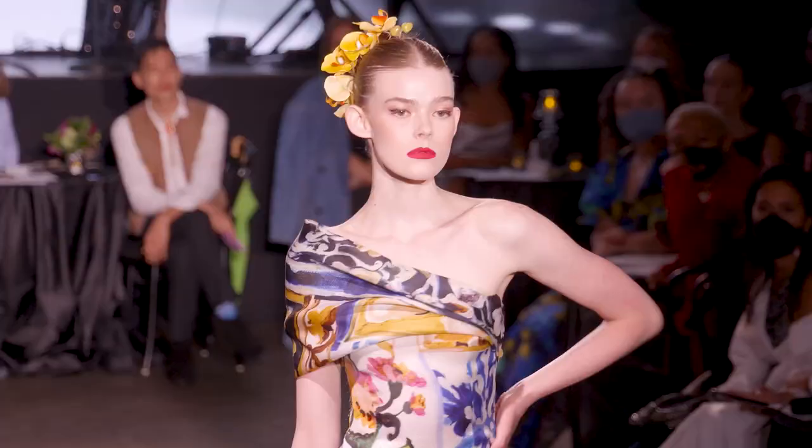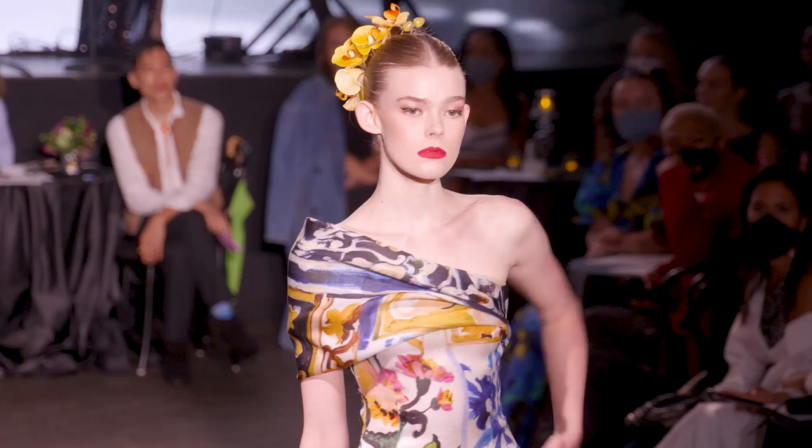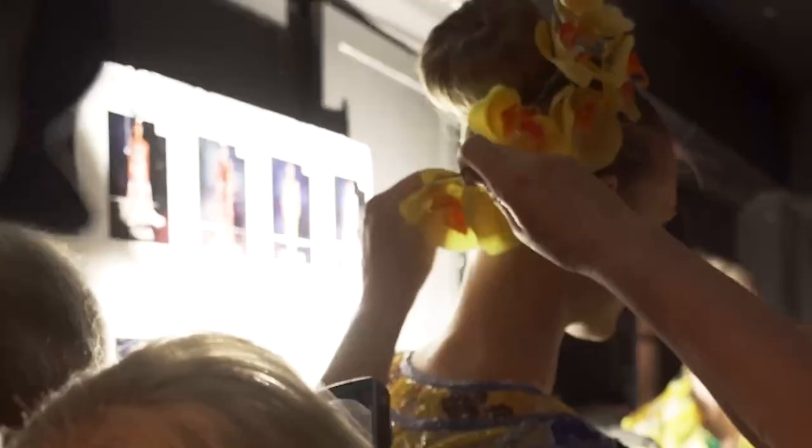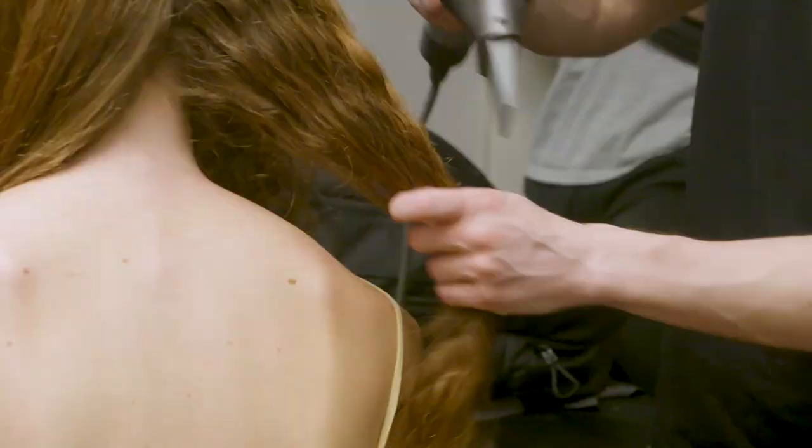Welcome backstage to Naeem Khan! With Naeem, we wanted something very chic, very elegant. We have a center part, the hair is all pulled back into a tight ponytail that we then turn into a big bun, and then we add some flowers as accessories. We used the Supersonic with the wide-tooth foam attachment to smooth all the hair out.